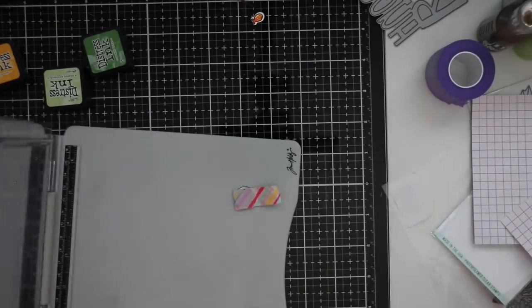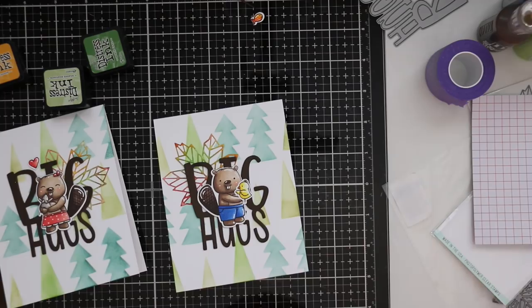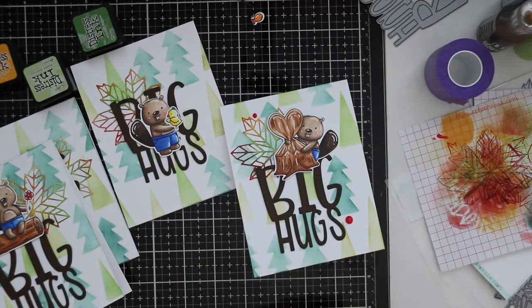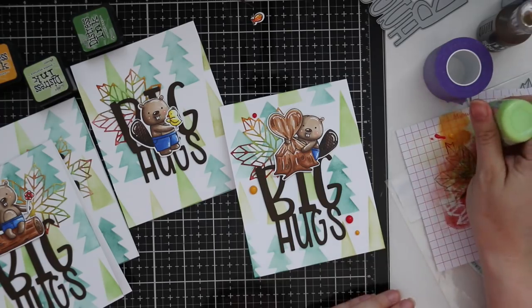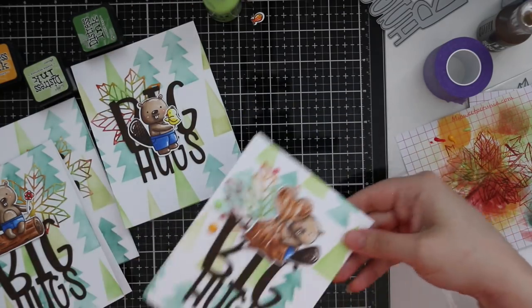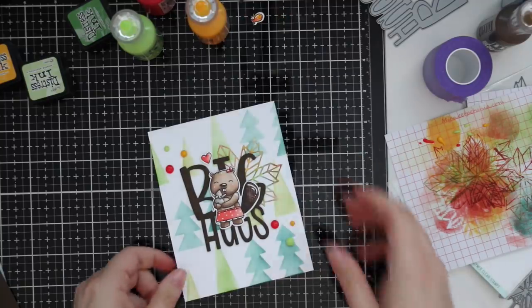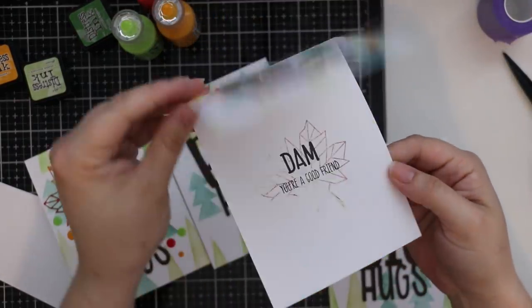As a final embellishment I'm pulling out some Nuvo drops — I couldn't resist. I've got English Mustard, Red Berry, and Apple Green. I do one card at a time and set it aside to dry before working on the next, so I don't smear anything. After applying the Nuvo drops I tap the card against my ink pad to smooth out the domes — this makes them look more like enamel dots, and they dry faster when a little flatter. I let those dry overnight and then the cards are complete.